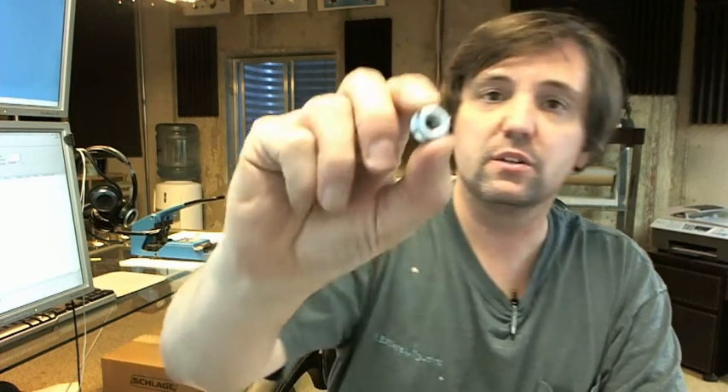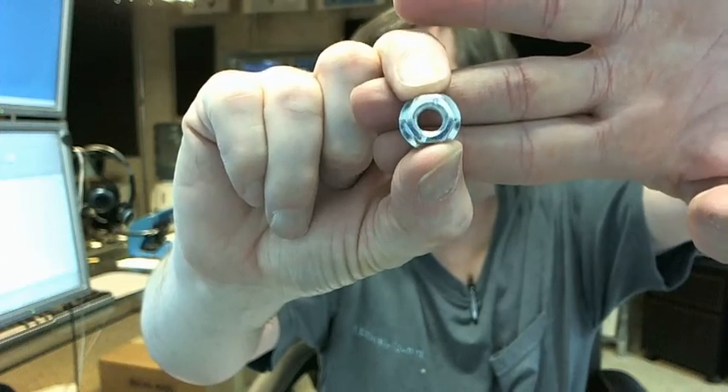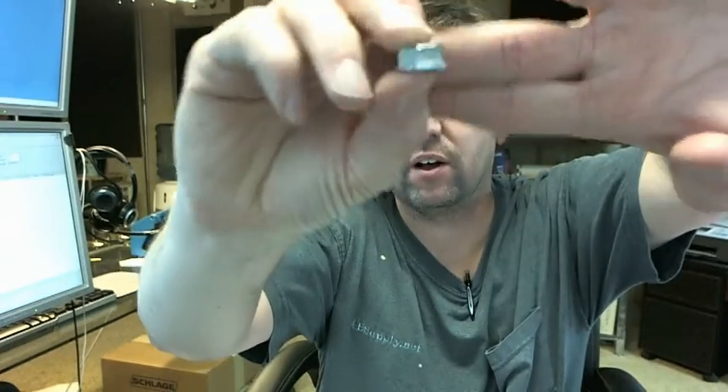Hello, my name is Rich Howard, owner of Architectural Builder Supply. This video is to bring you a closer look at the Brooks GHWN hand wheel nut for the Giacomini valve.